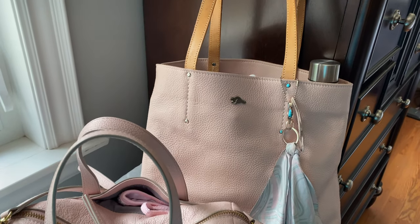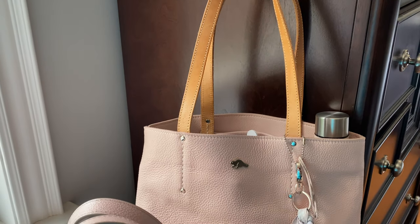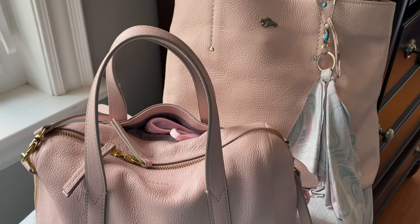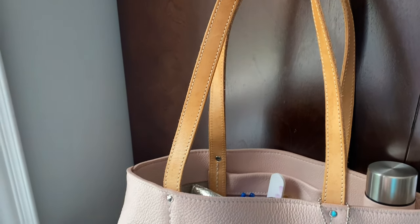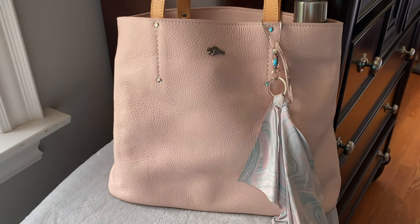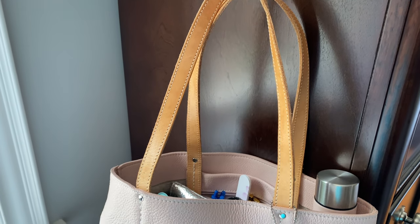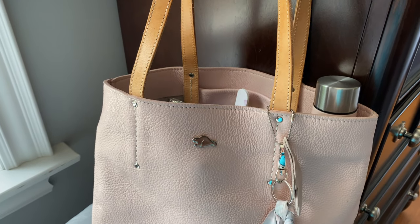I'm going to review two bags, but I will have to break it into two videos because of the size of these bags and what I have packed inside. So let's take a look at this Roots one first, and I will show you what I have inside this bag. This is a beautiful pale pink. It is a Roots company — it's Canadian made. Just the color on this bag is so complementary with the handles and the actual body of the bag.